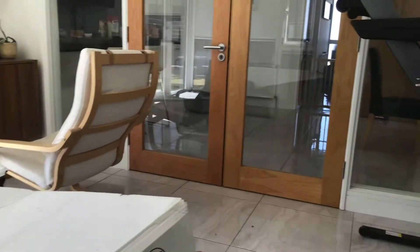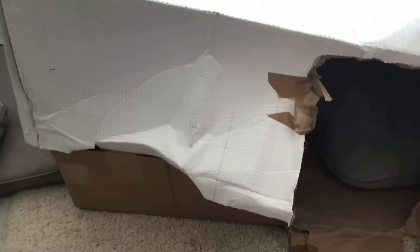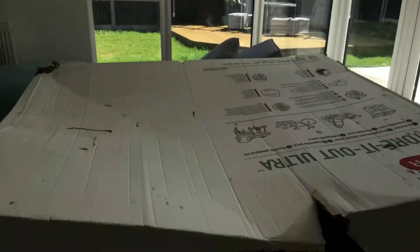Hey guys, today I'm going to be reviewing a fort that I made. I got the boxes from my garden, and my brother Craig — crazy motion, check him out on YouTube — he makes videos and all that stuff, it's really cool.